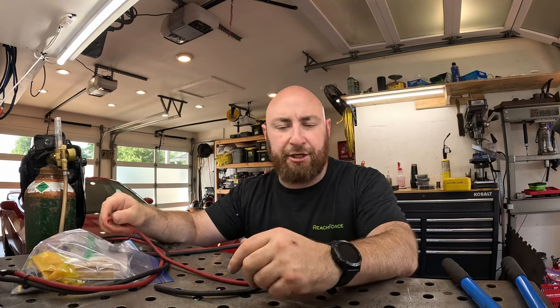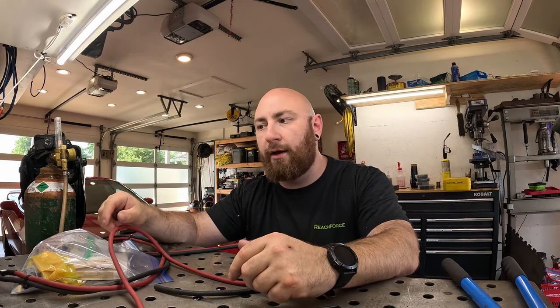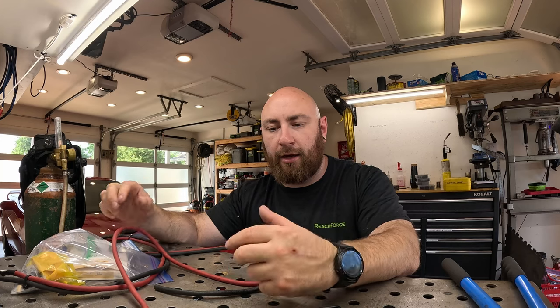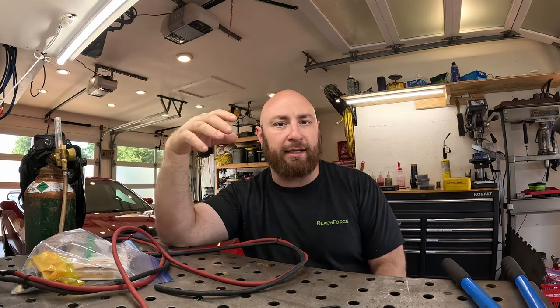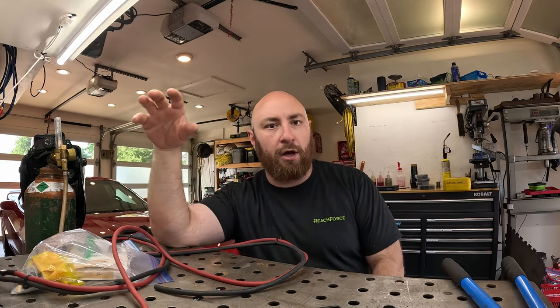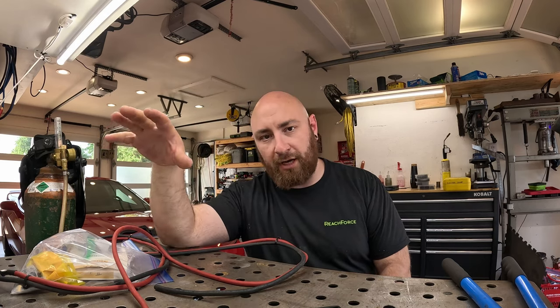This is a six gauge, but we're actually going to use four gauge for the actual wire. On vehicles, I run as high as double-aught gauge depending on the output of your alternator, the output of your battery, and the overall load on the electrical system of the vehicle.